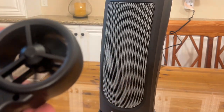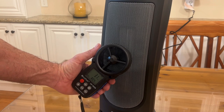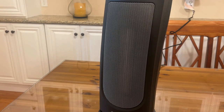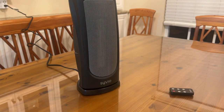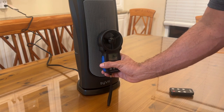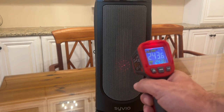Next we're going to look at the overall wind speed. A typical space heater like this is going to come in at about 2 miles per hour. This is pushing 3.1 out of the center, which is a fantastic score — that means you're moving your heat into the room quickly. I set this on 90 degrees on high speed and I'm actually getting 3.6 now from dead on center, which is pretty impressive overall.